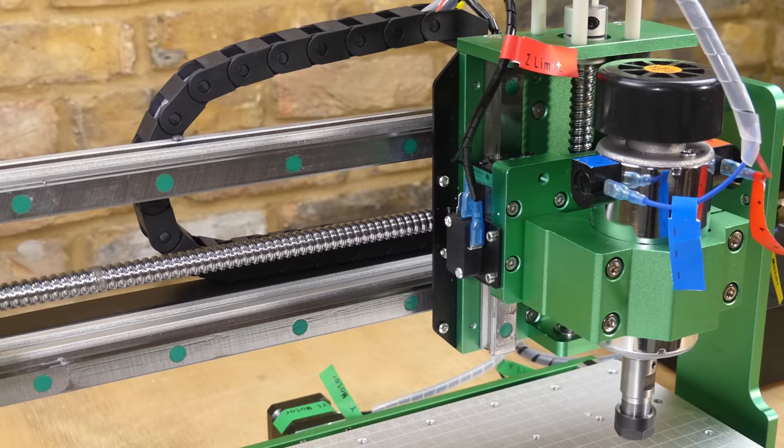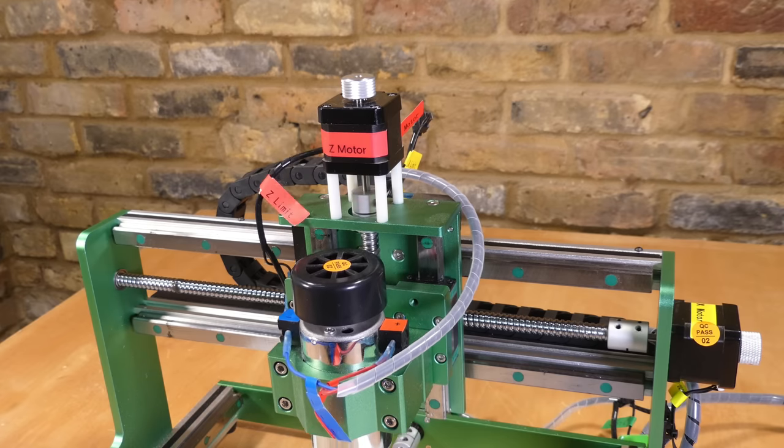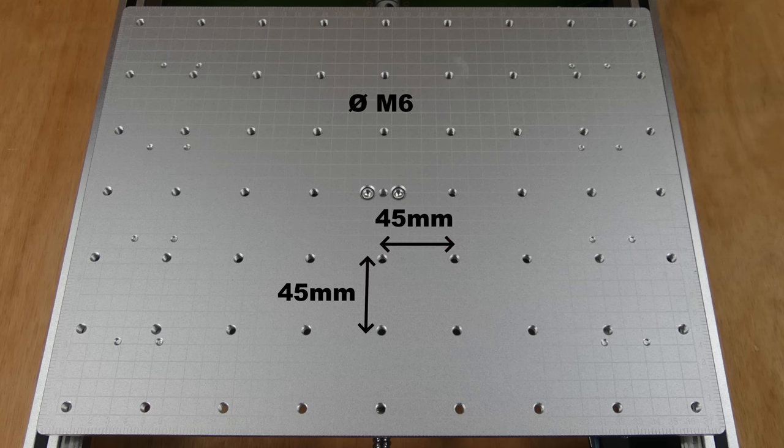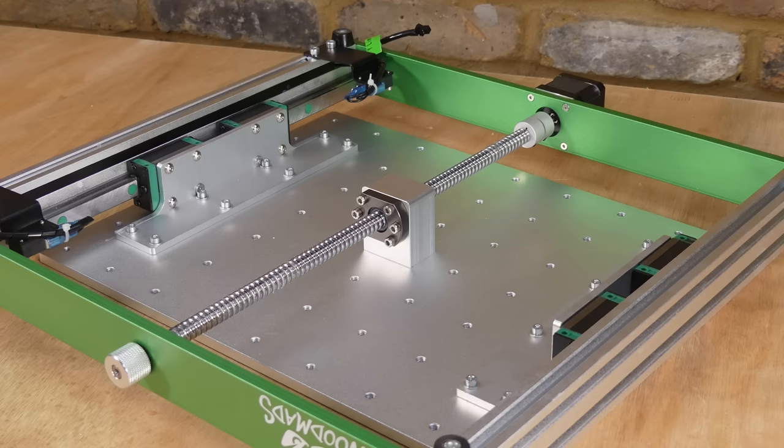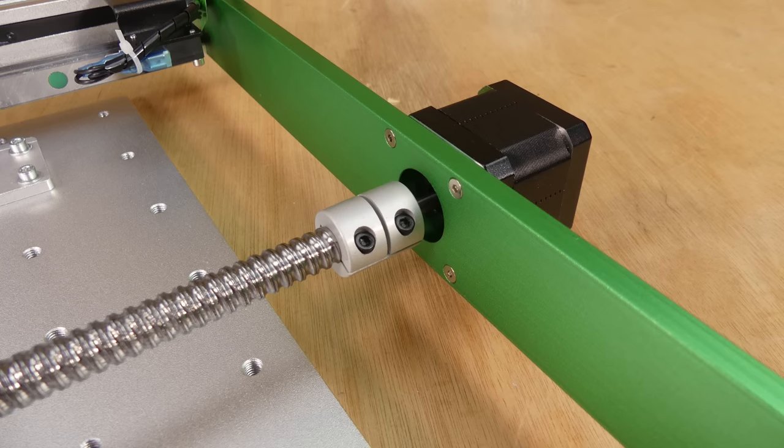All three axes run on HG15 linear rails and they're driven by 12mm ball screws with NEMA 17 stepper motors. The table bed is machined from aluminium with M6 threaded holes for work holding, and this is how the table bed is attached to the Y-axis linear rails and ball screw nut — all quite solid.